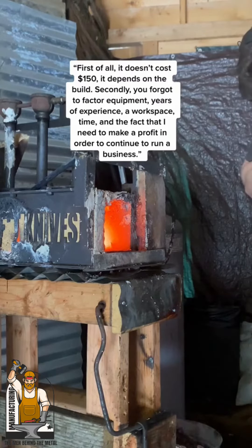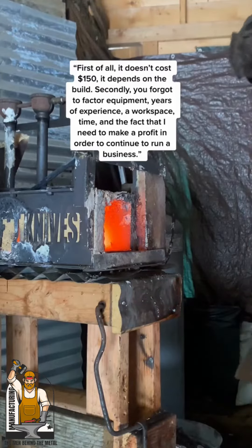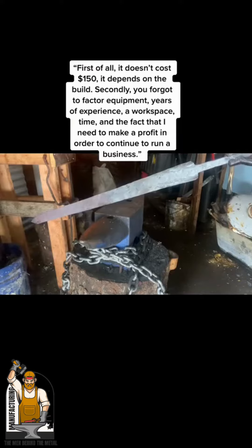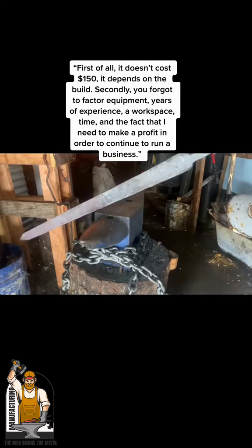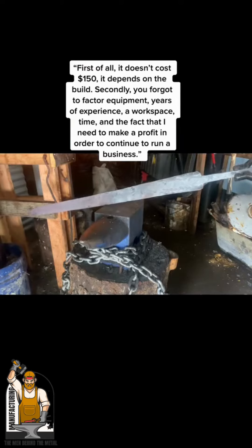First of all, it doesn't cost $150 — it depends on the build. Secondly, you forgot to factor in equipment, years of experience, a workspace, time, and the fact that I need to make a profit in order to continue to run a business.